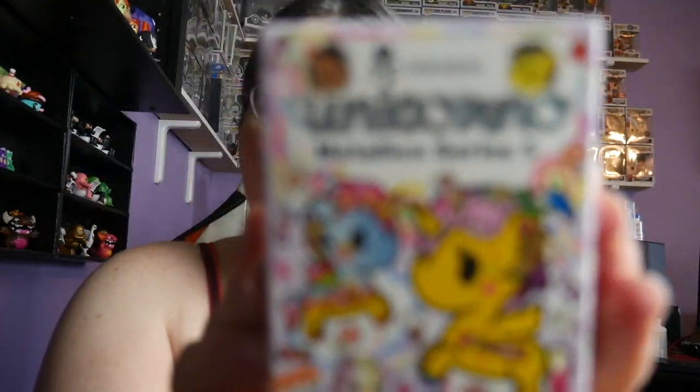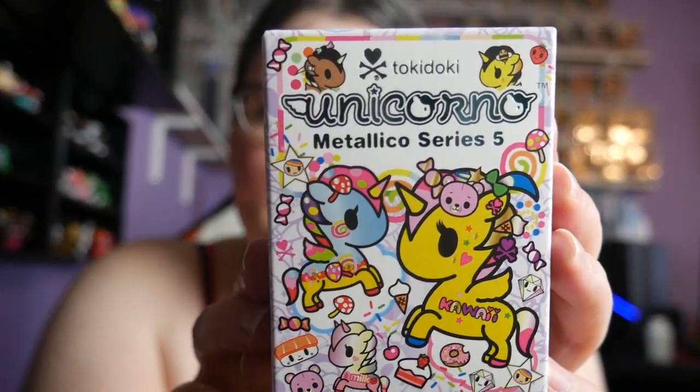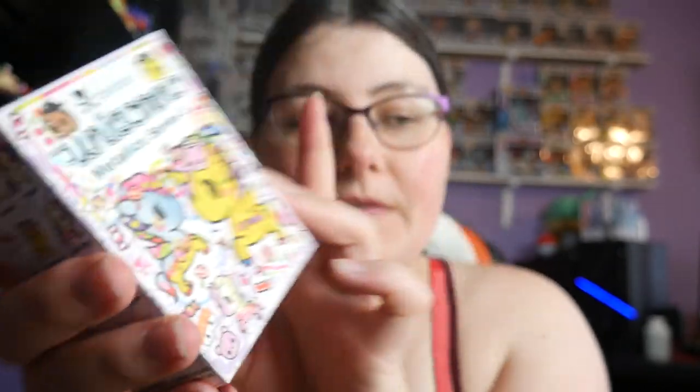Okay, so I think I'll just do half of them and see how long the video is — we don't want to do too many. So we've got the Unicorno Metallico series five. Yes, I ordered 12 of them; there are 12 different unicornos in the set. When you buy them it's not guaranteed that you can get all of them, but I don't care. I was feeling sassy one day and was like, I'm buying them — one, two, three, four, five, that's six.